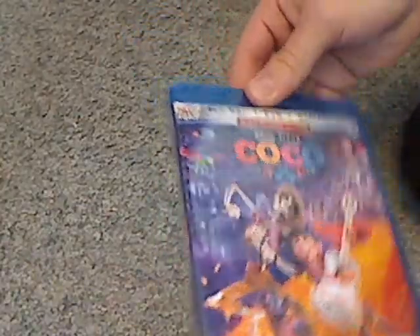And here's a look at the actual Blu-ray case, just about the same as the slip cover. So now let's go ahead and open this up.